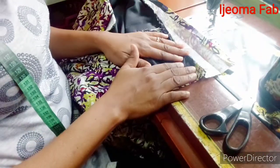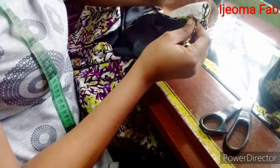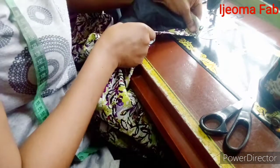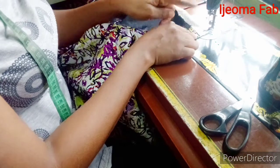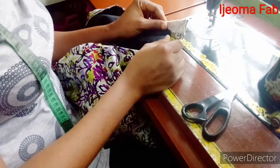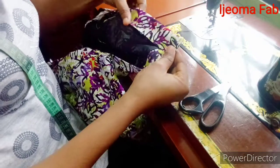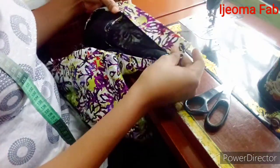After attaching the band on the skirt, the next thing to do is to close up the ends of the band. I'm going to pick this end, fold it into two, and close up this side by sewing it with the allowance I have. I'll do the same to the other end. After sewing, you turn it inwards like this — this is what you should have on both ends when done.